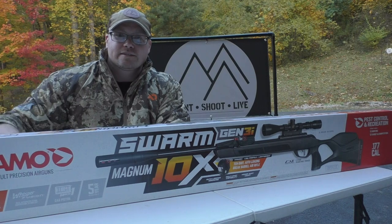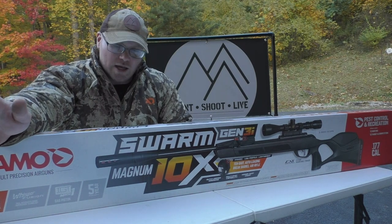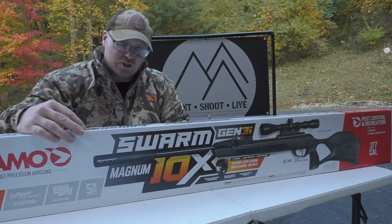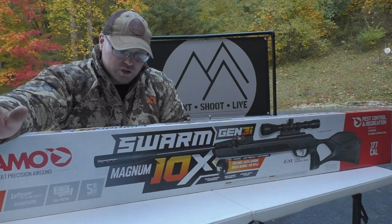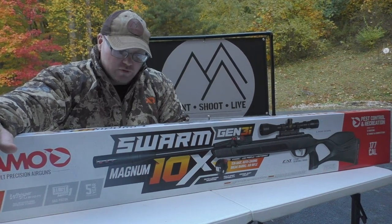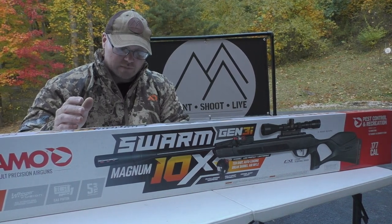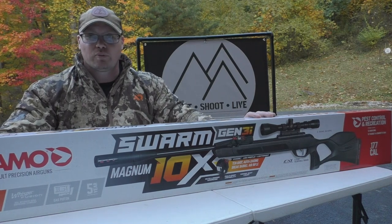Before we get into this, I wanted to read directly to you the statement that Gamo put out regarding what exactly is new about the Swarm Magnum 10X Gen 3i — and it's all about the inertia-driven system. The company says this improves the Swarm system with smoother and more precise breech loading, resulting in tack-driving accuracy. Gamo also says the new inertia-driven magazine eliminates any possibility of double loading the rifle. So the upgrade is all in the breech loading and inertia-driven magazine system.